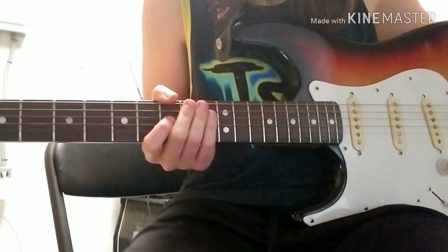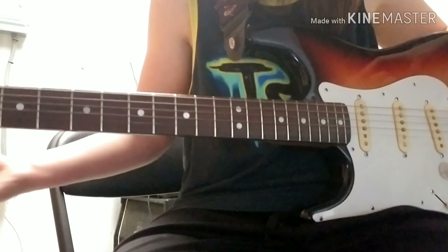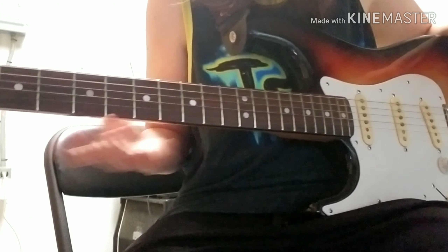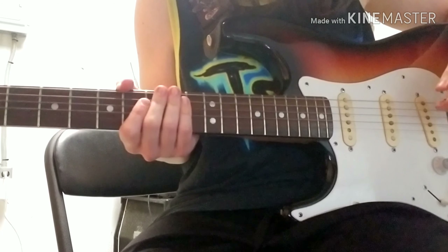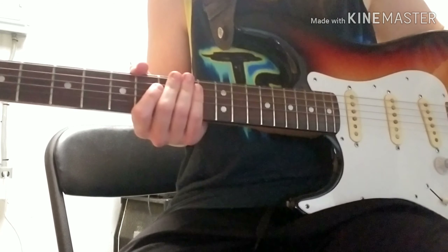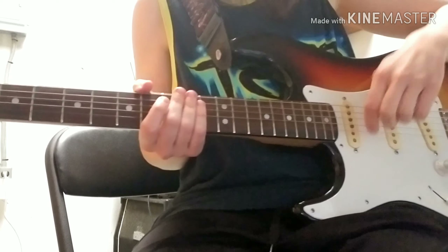Alright you guys, this is it for the tutorial. I hope you guys liked it. Make sure you comment down below which Green Day song you want me to teach you guys next. Make sure you subscribe to my channel. I'm about to hit 200 subscribers soon, so definitely click that subscribe button. Hit the bell so you can be notified when I post a new video. And that's it. Peace.